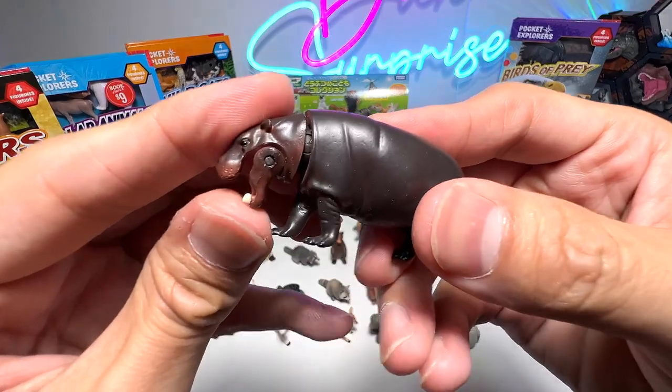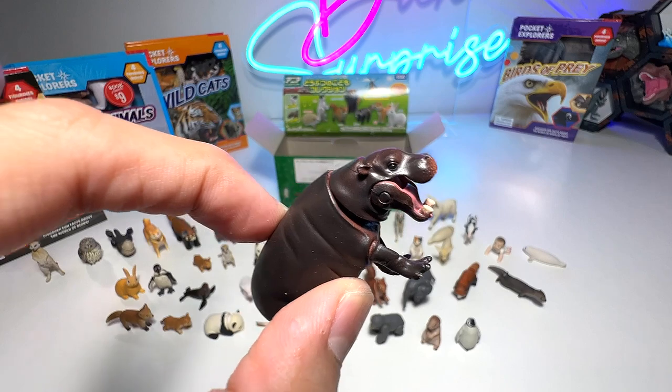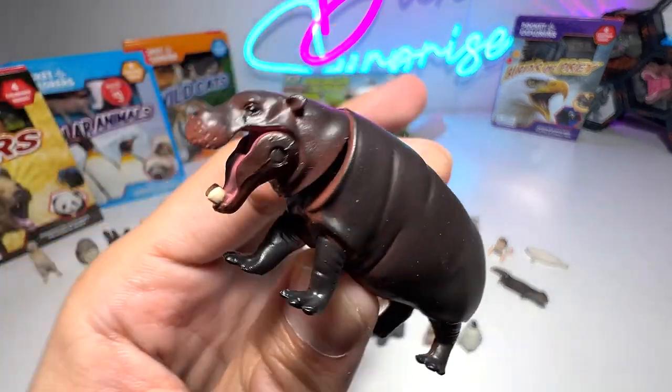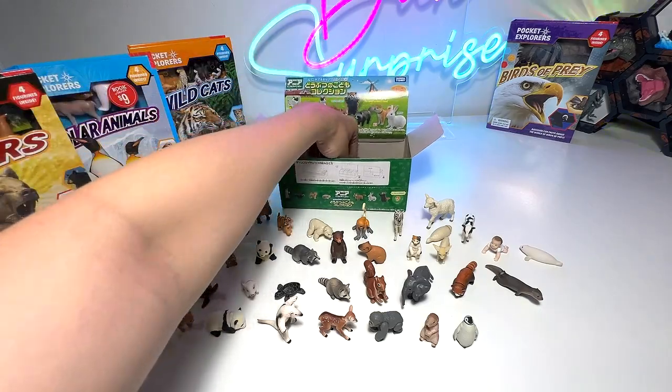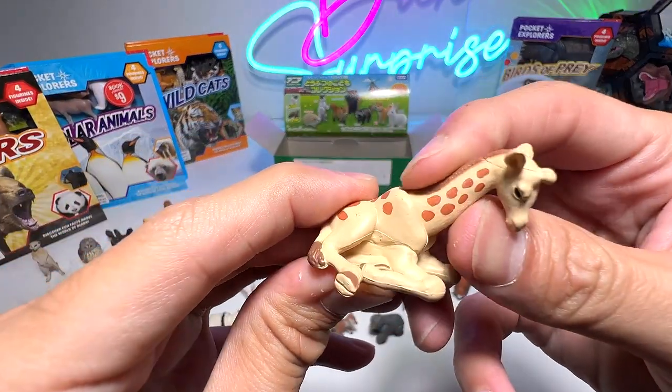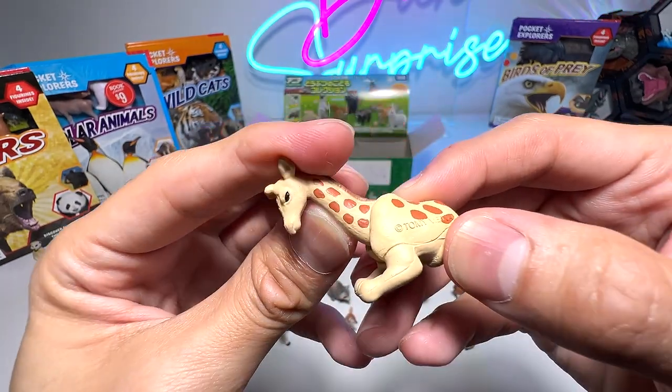And here we have a pygmy hippo calf. These hippos are actually different from the hippos we usually know — pygmy hippos can be found in West Africa and Southeast Asia. Giraffe calf — you can see the giraffe is like resting; it has a very long neck.